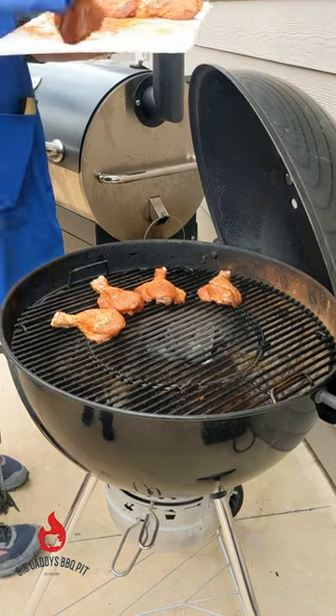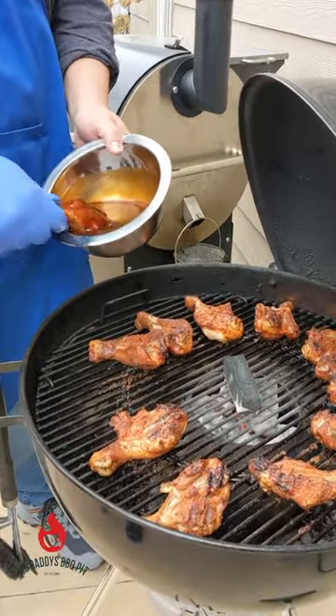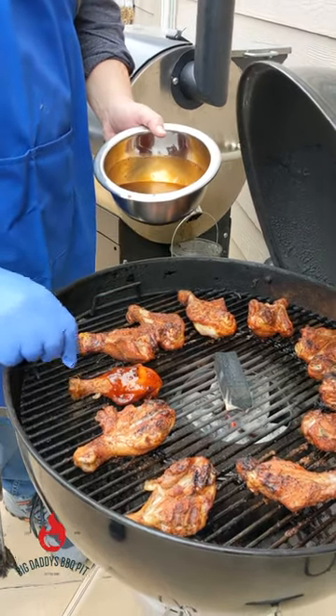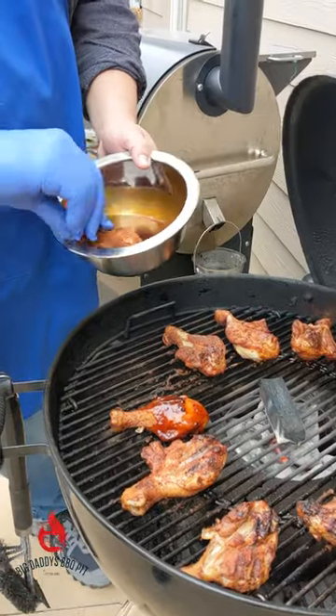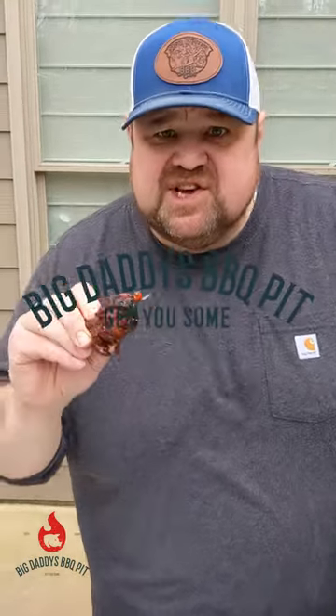Lay these on — running about 400 degrees right now. It's only gonna take about 45 minutes to cook. We're just gonna go ahead and take these guys, let this all set up for about maybe 10 minutes, then give them a try. I suspect they're gonna be pretty good — that chicken butterfly drumstick, get you some of that!